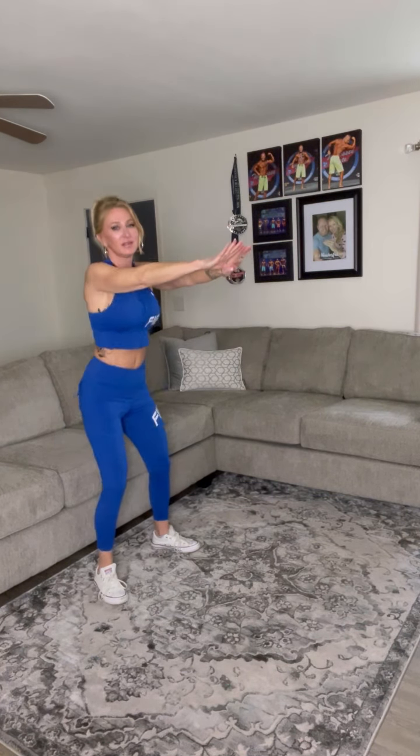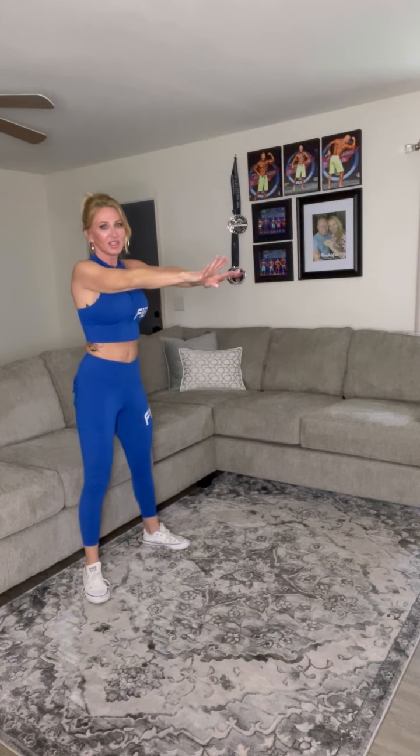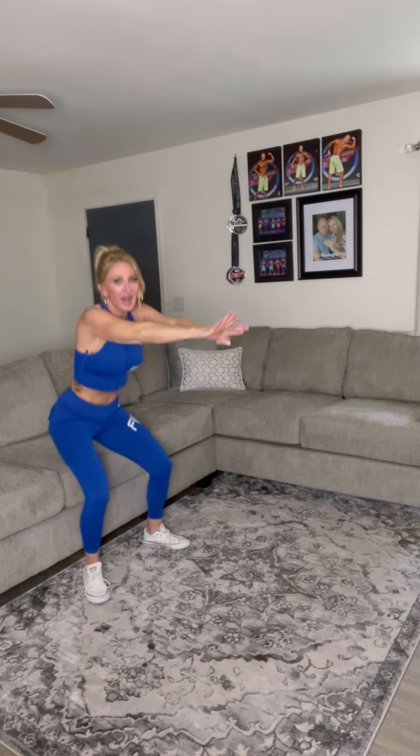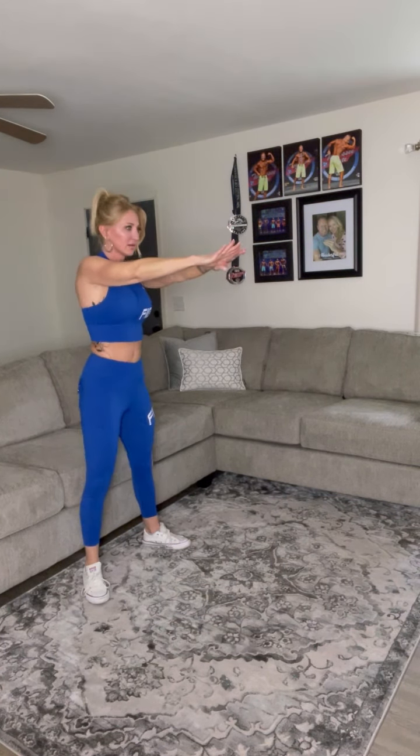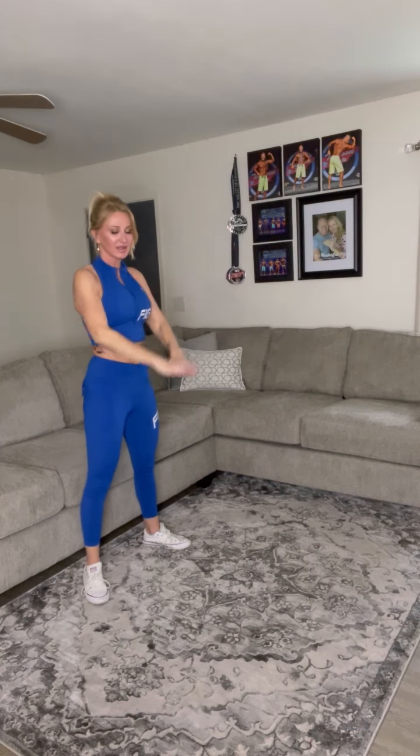Here we go — are you ready? Let's do them again. If you're a beginner, do them like me. If you're more advanced, you can hold your weight and do them without sitting on the couch — without doing the box squat. Here we go. One — use those butt cheeks to lift. Two, three, four — squeeze those butt cheeks at the top. Come on. Five, six, seven, eight, nine, ten. Stop.